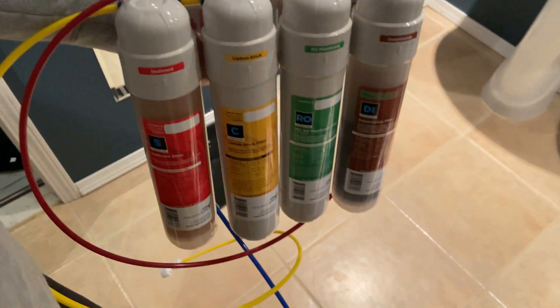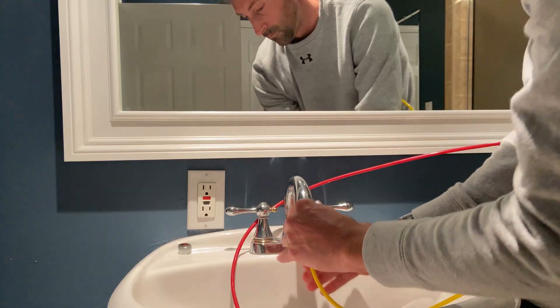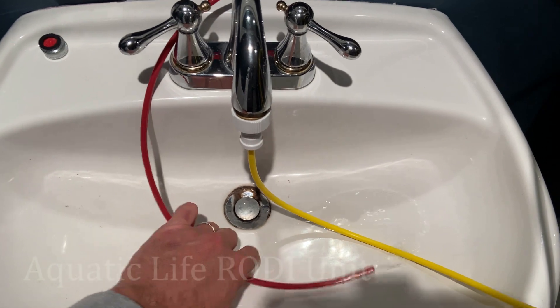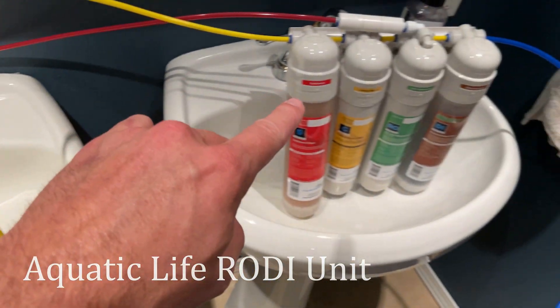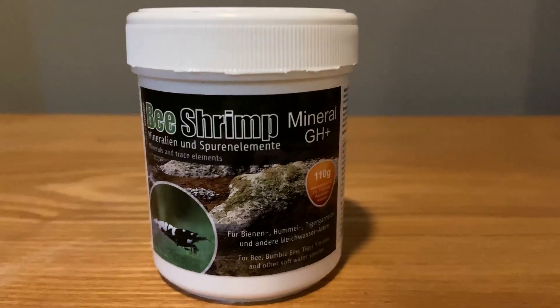To get the ideal TDS reading it's best to use RODI water, then remineralize that water. You can do this by buying RO water from your local fish store, or you can do what I did and get your own RODI system. I got the Aquatic Life 4-stage 100 gallon per day system and I've been extremely happy with it. I also bought Salty Shrimp GH and KH Plus to remineralize the water for the shrimp.